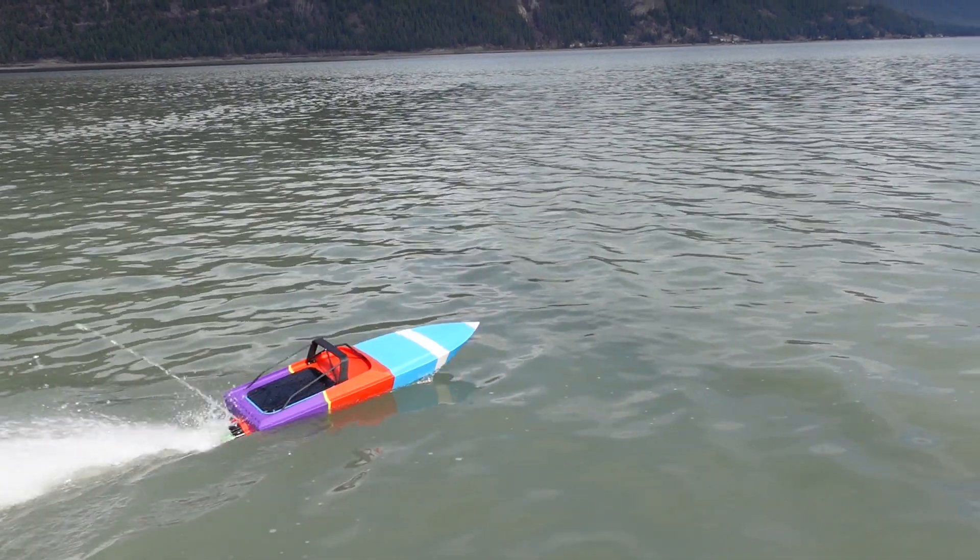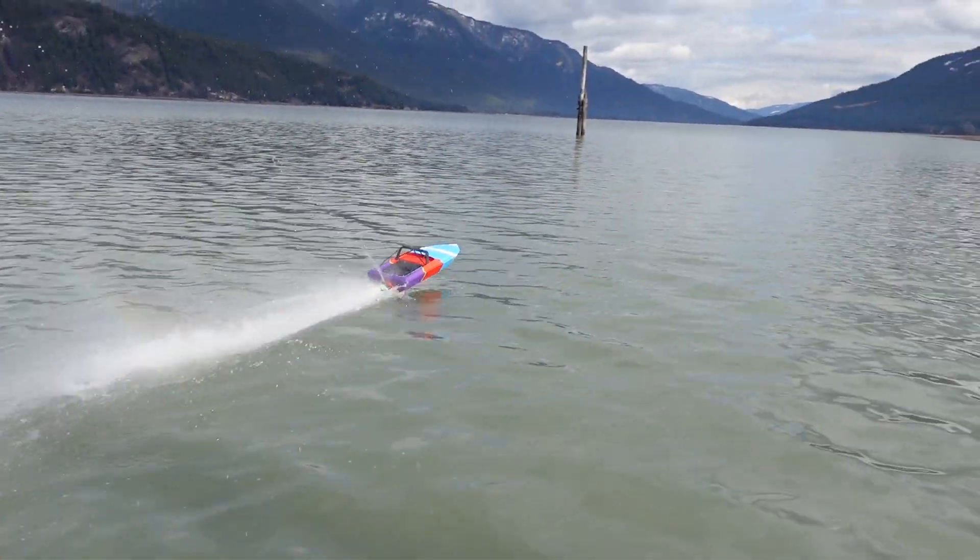Are you ready to take the wheel? Get the Maverick Jet Boat files today and start your next adventure.